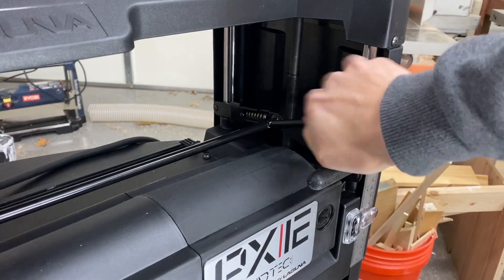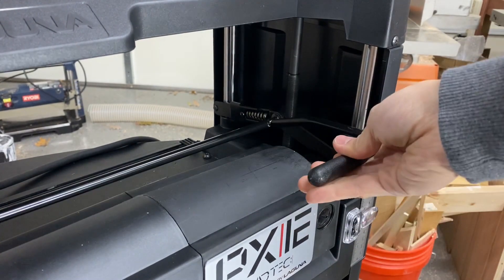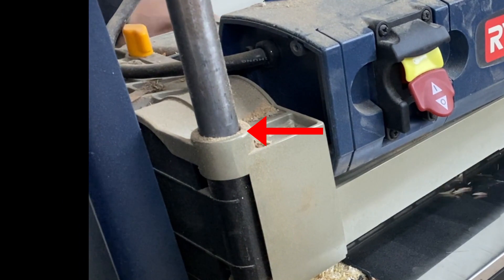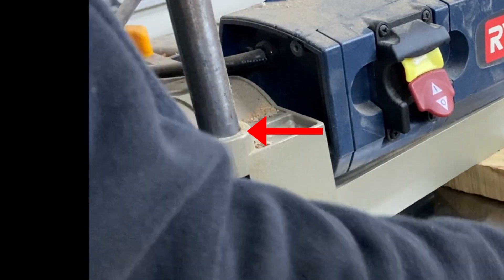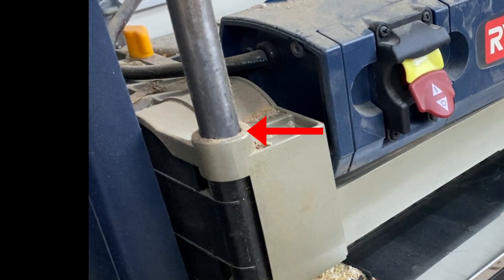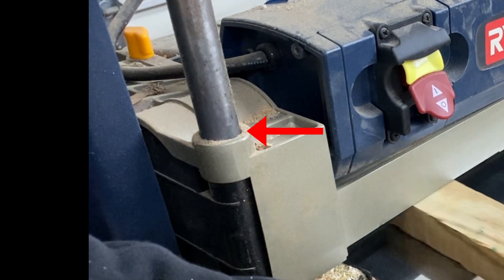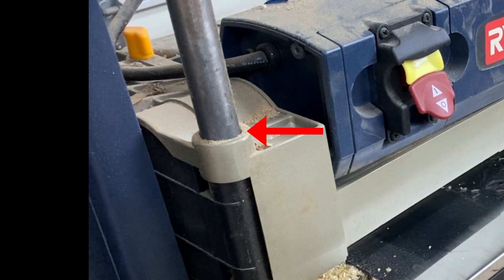The Laguna supposedly has a locking mechanism that reduces snipe, so I'll test that out and compare it. If you look carefully at the Ryobi, which doesn't feature a locking mechanism, you can actually see the entire cutter head shifting up and down as the wood enters and exits. This movement is what causes snipe at the front and back, where the wood is only supported under one roller at a time. Even thickness is achieved when the wood is pressed down by both rollers simultaneously.